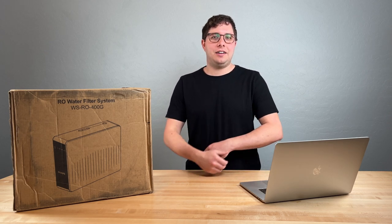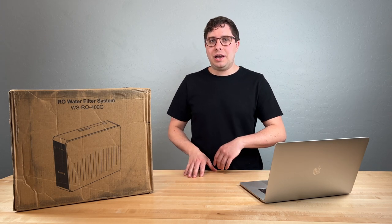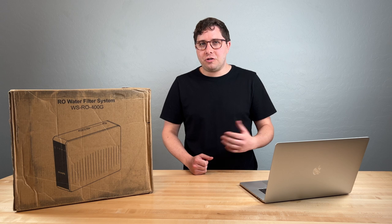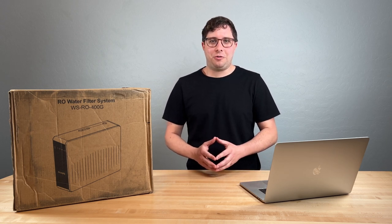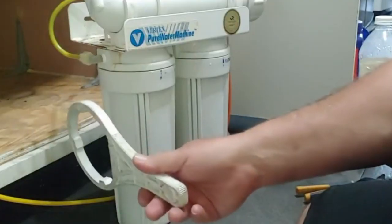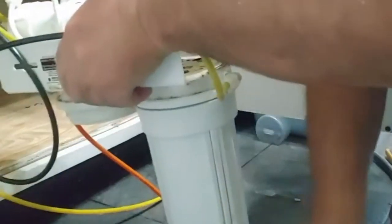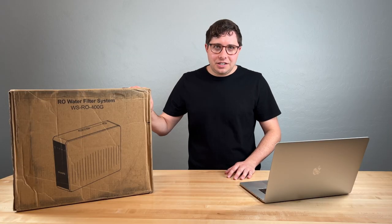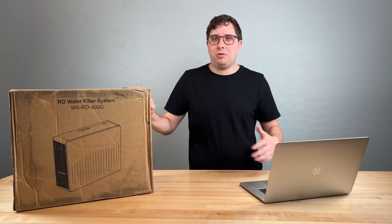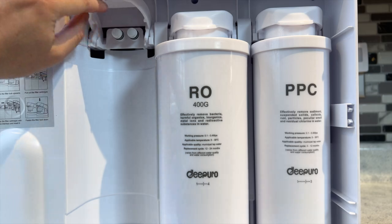Second, there are only three filters to replace. While most older RO systems had five or seven individual filters, DiPiro has combined multiple filtration stages into single filters, which simplifies things. The third major difference is the ease of filter replacements and maintenance. For those who have had older RO units, replacing those filters was a chore — you'd screw the filter piece off and water would get all over the floor. These tankless units are much more simple: you just pop the old filter out, stick a new one in, and you're done.